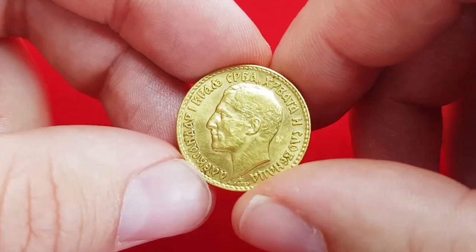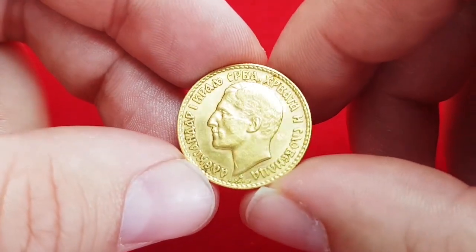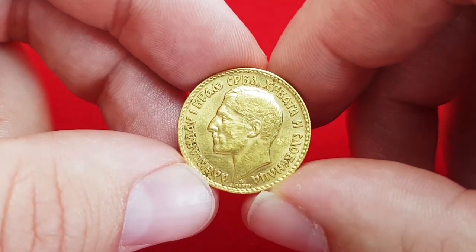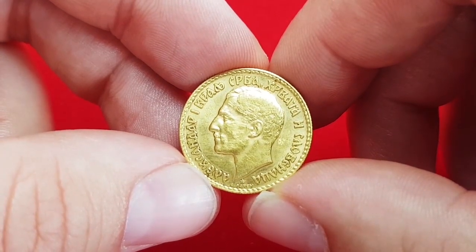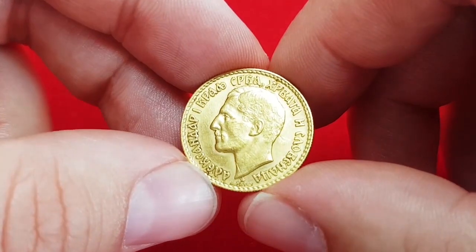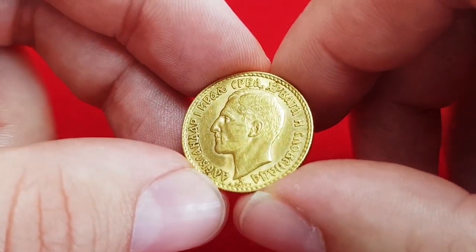This inscription appears this way because the first name of the country after unification in 1918 was the Kingdom of Serbs, Croats and Slovenes, and later the country was renamed to the Kingdom of Yugoslavia.